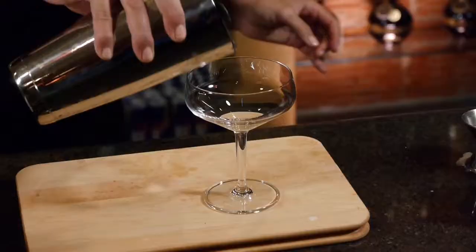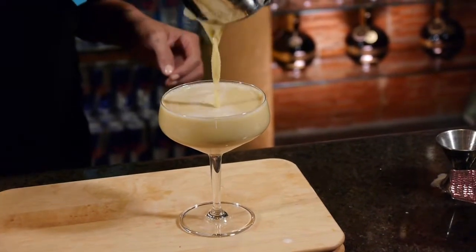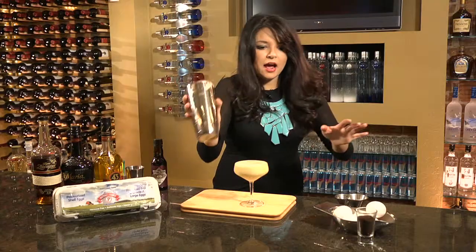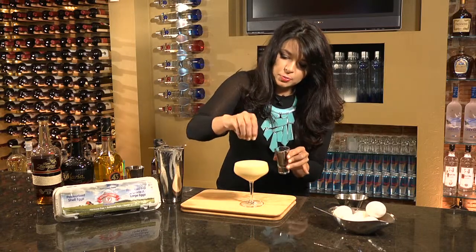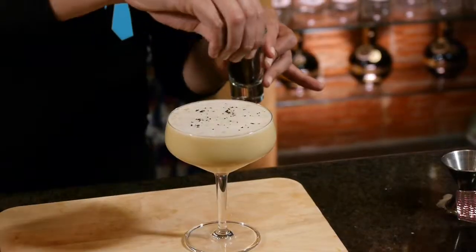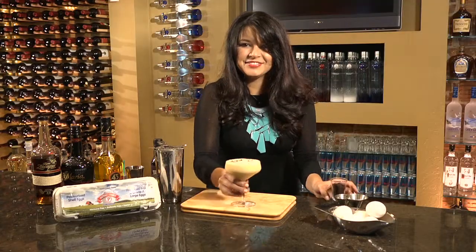All right, it goes right to the very top. Now as a garnish, I like to use a little bit of fresh ground coffee. Just sprinkle it right on top, nice and light. And there you are. See you soon. Enjoy.